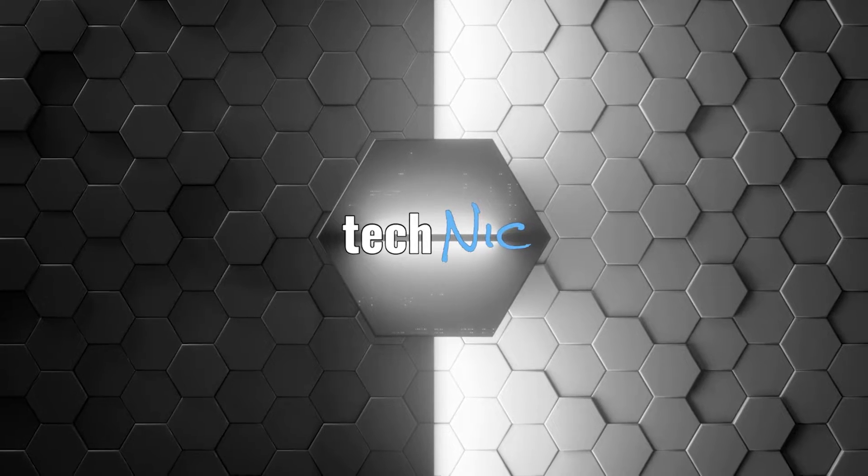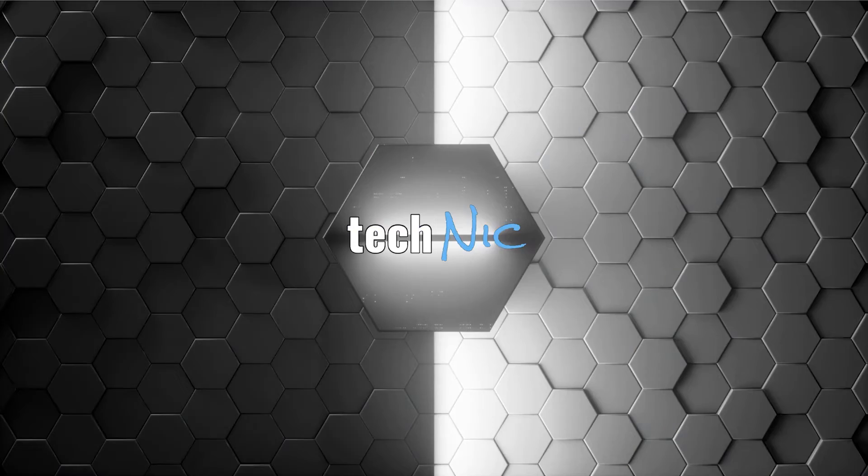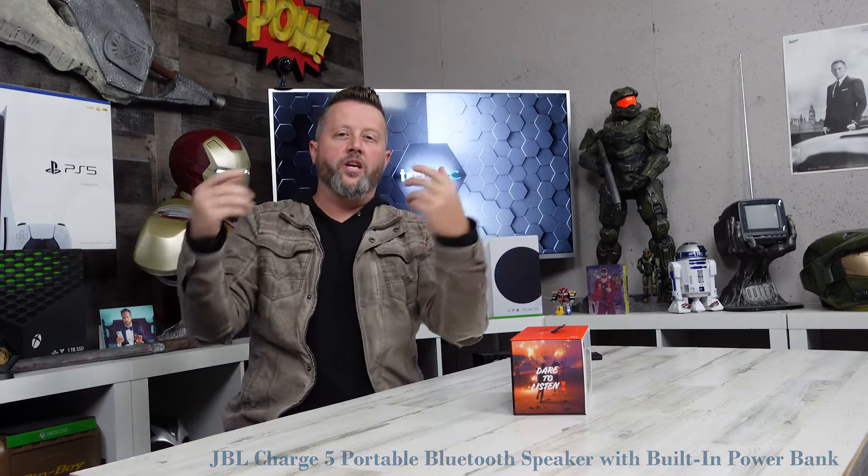Hey everybody, on this episode of Technic, we're going to look at a portable music solution from JBL. This is the JBL Charge 5. So portable music — you're on the go, you want to jam, you gotta have something good. It's not the 80s; no one's rocking around with a boombox anymore. We're expecting some big, robust sound in a small, portable, easy-to-carry size. JBL's known for good sound quality, so I expect we're going to see something pretty good.